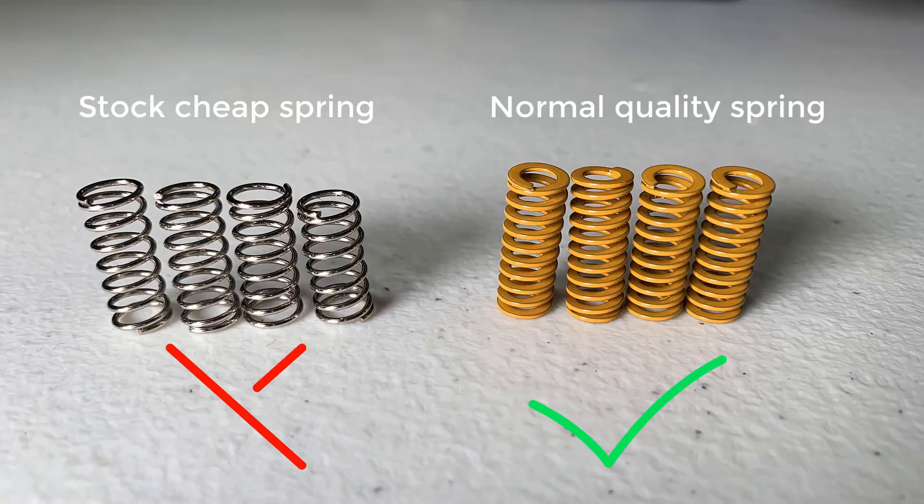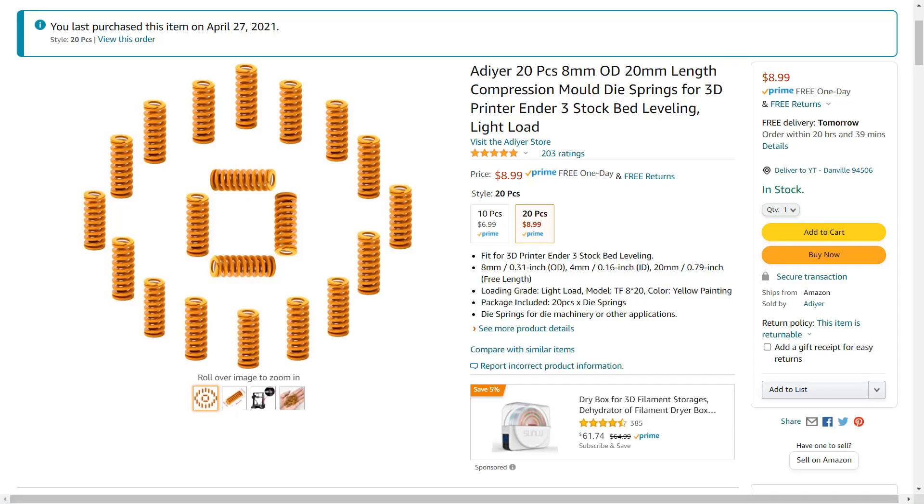Fourth, bed leveling springs. The stock spring is too loose, so it moves while the printer is printing. We need to replace them with better quality ones. We can get a pack of 20 for $9.